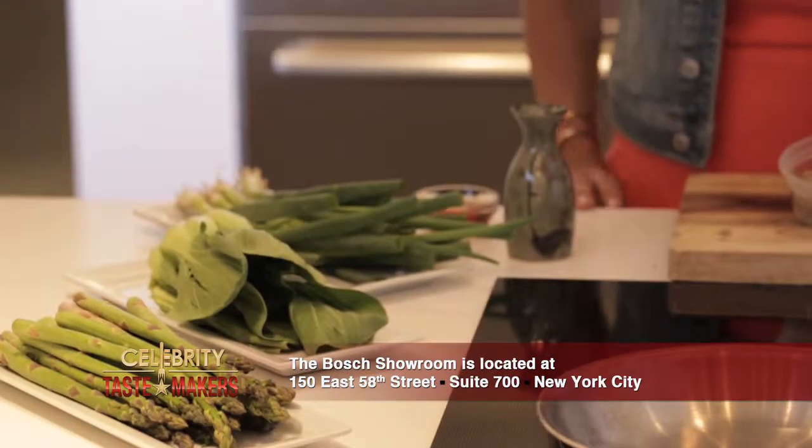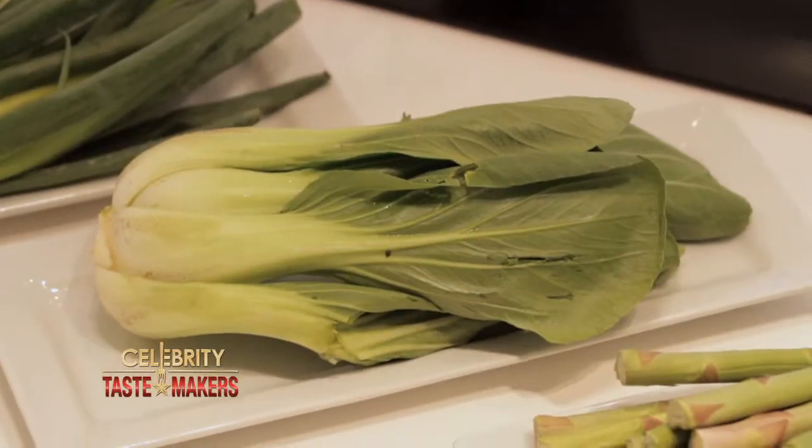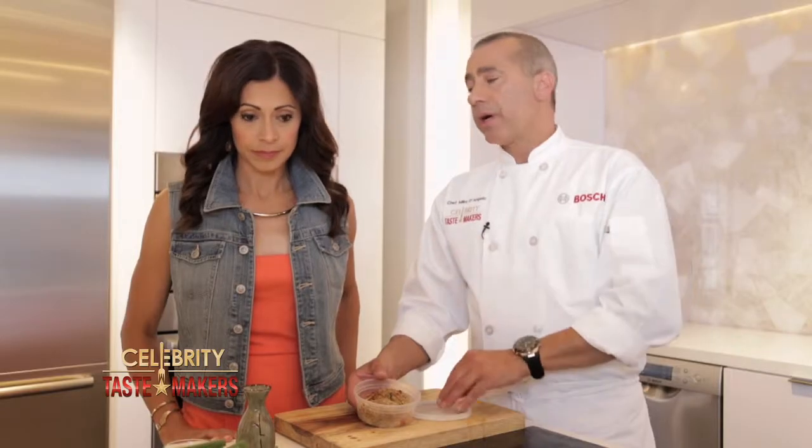What are we working with? Soy sauce, sesame oil, scallions, bok choy, asparagus, and square wonton wraps.